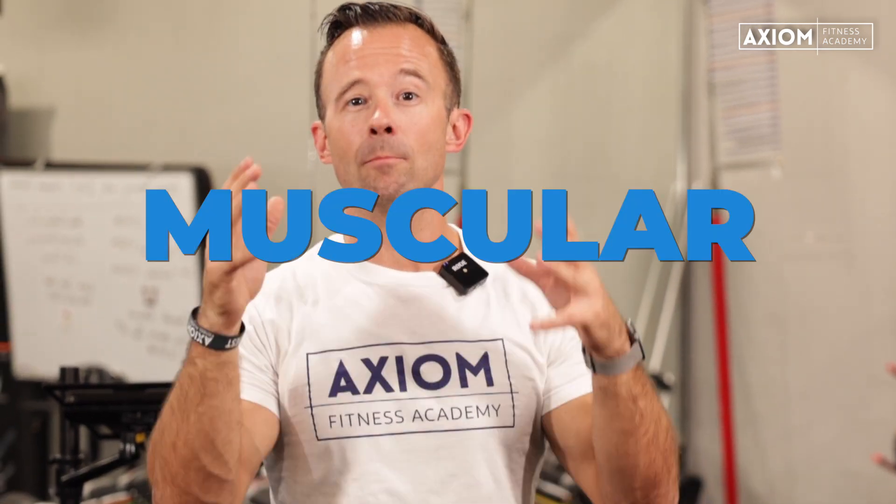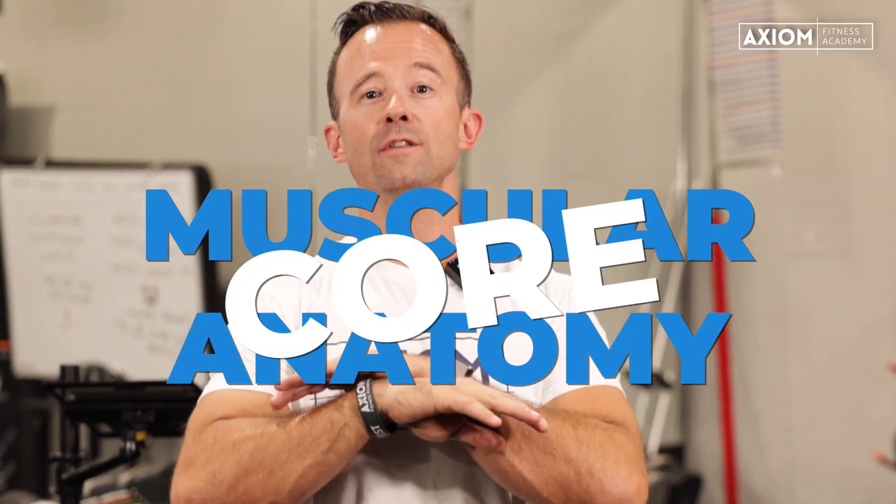This video is going to be the most in-depth muscular anatomy video for the core that you can find anywhere on the internet. This is part two of a three-part series of muscular anatomy for personal trainers. Let's jump in.